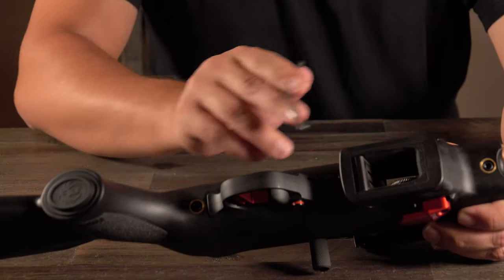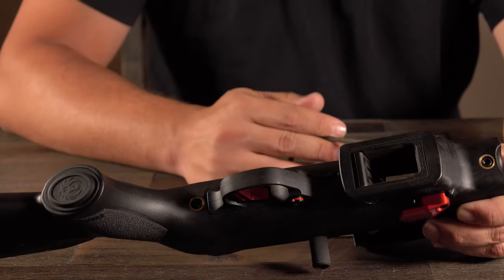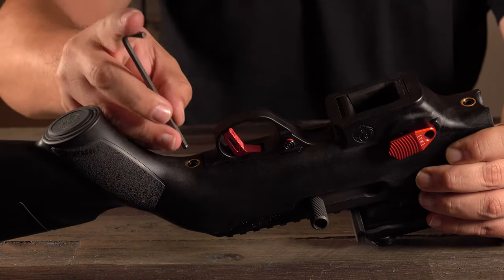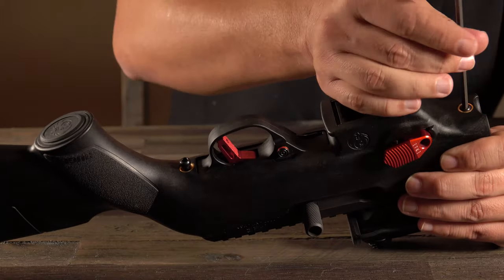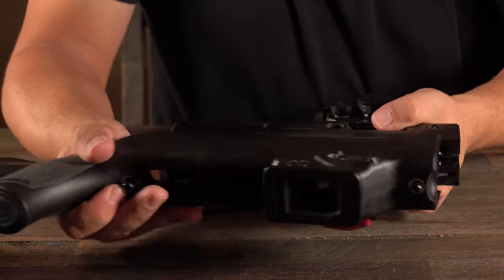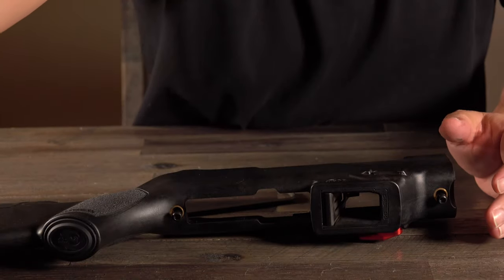Now we're going to go ahead and remove the two takedown screws. We have one behind the trigger guard and then one in front of the mag well. These screws do not come all the way out, so you don't need to worry about taking them all the way out. Once the screws are loosened, you can go ahead and separate the receiver from the stock and set the receiver aside.